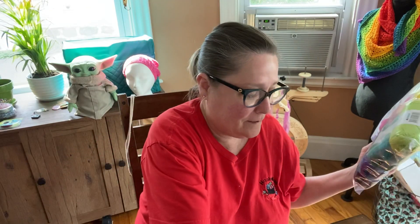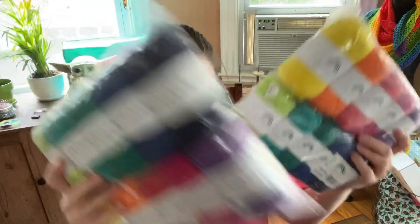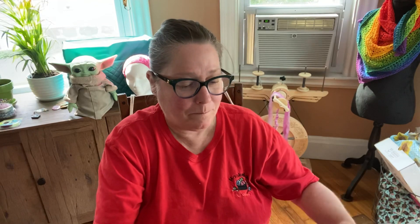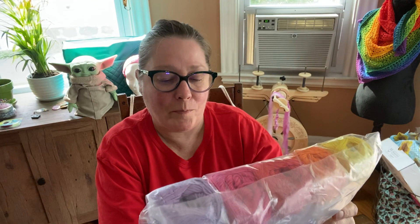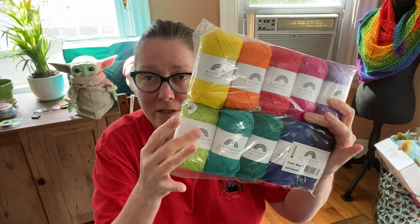These were on sale so I got two more packs of these, because I love this cotton yarn — and that's the rainbow 100% cotton, 186 yards per ball. And this is the rainbow one.